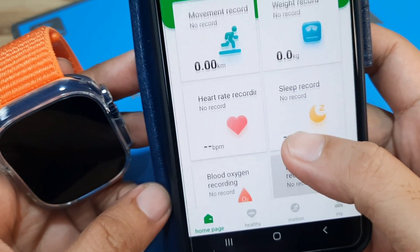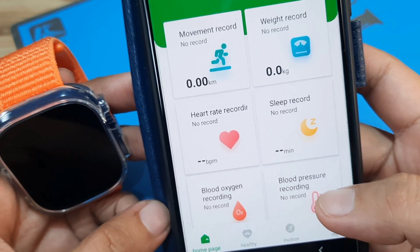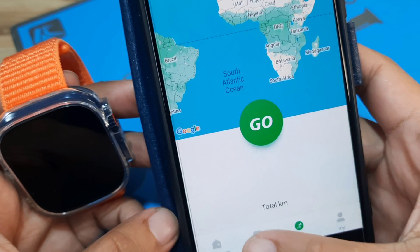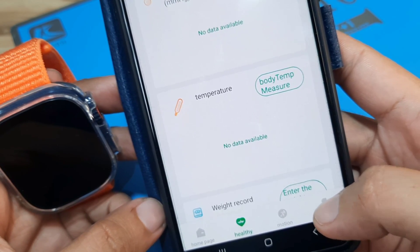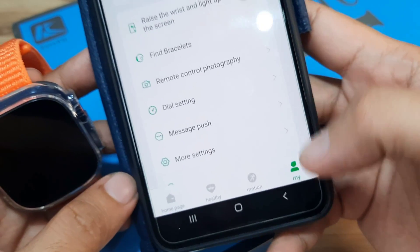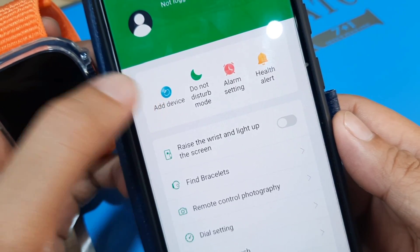We now have the UI of the application. On the bottom part we have Home, Healthy, Motion, and My. To connect our device, let's look under the My section. We have here the settings for the smartwatch and the 'Add Device' option — this is what we are looking for.